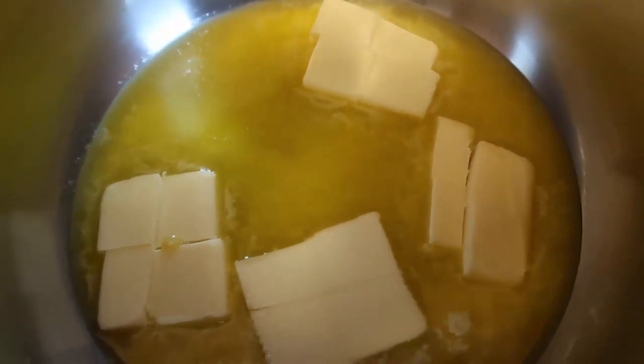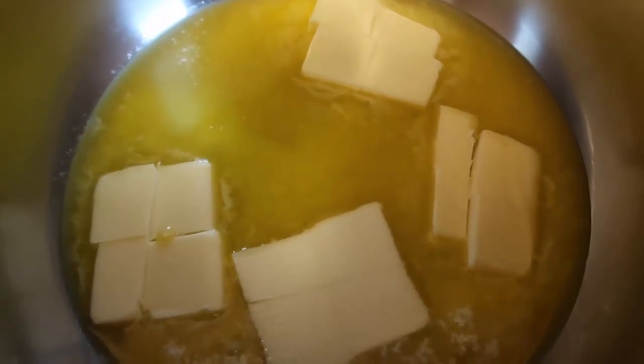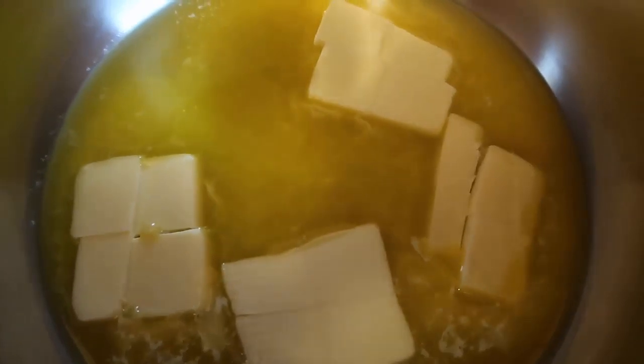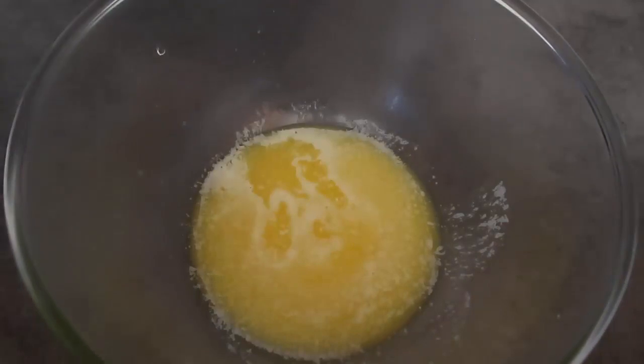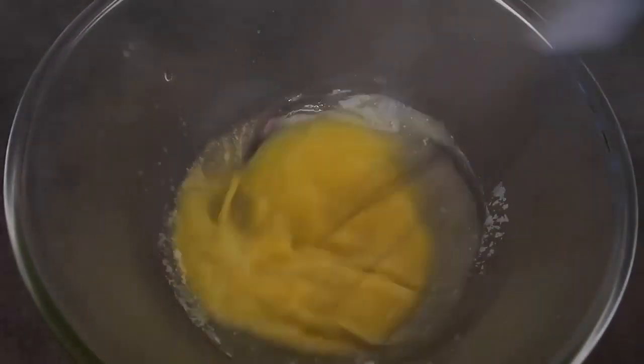I'm going for the option of melted butter, so I'm melting my 113 grams of butter in a saucepan. Once it's melted we'll pour it into a bowl. The oven is switched on and preheating to 180 degrees Celsius, which is 350 Fahrenheit. Also line a loaf tin with well-greased baking paper. We'll just get this butter melted and pour it out into a bowl, then give it a whisk to cool it down a bit.